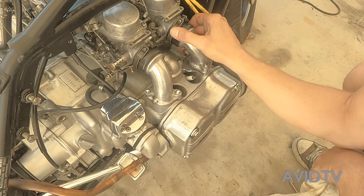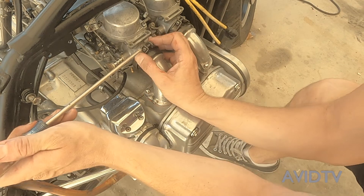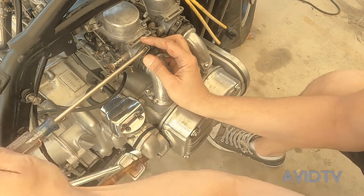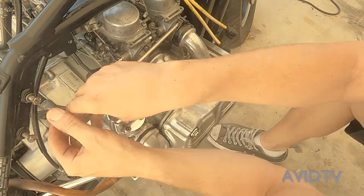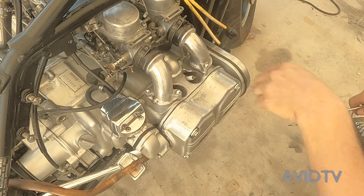Now we just go around and tighten all our boots nice and tight. There we go. Same thing on the other side.